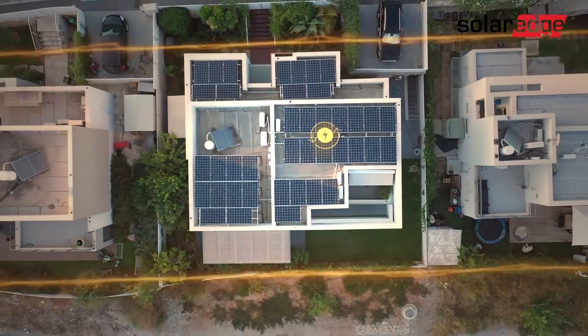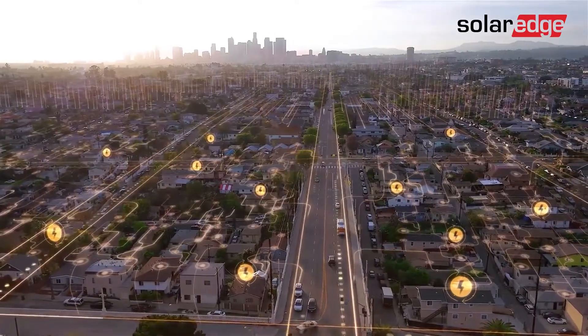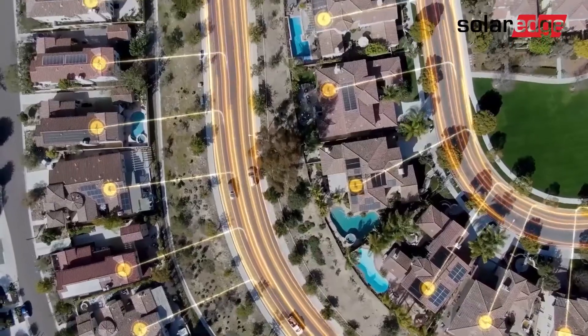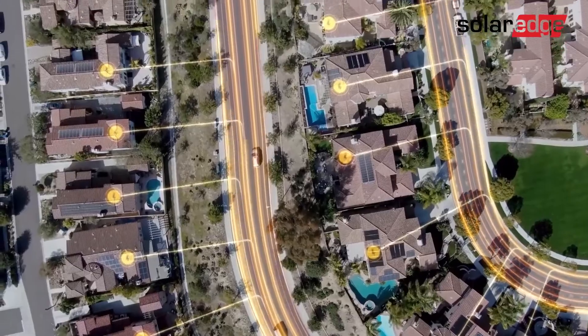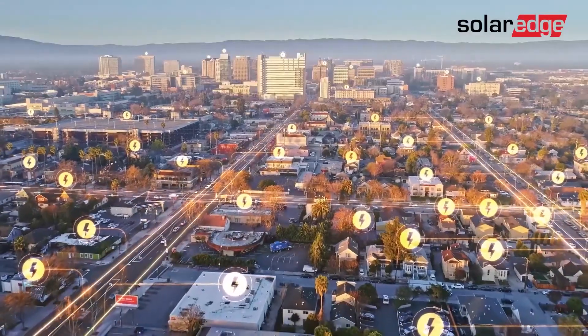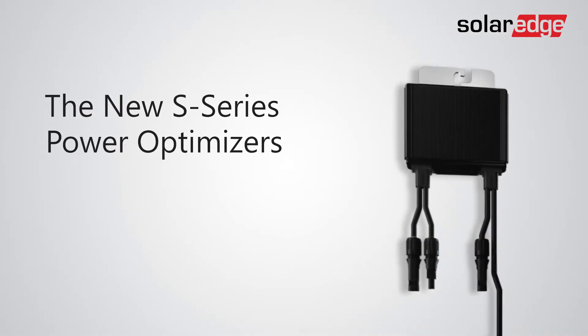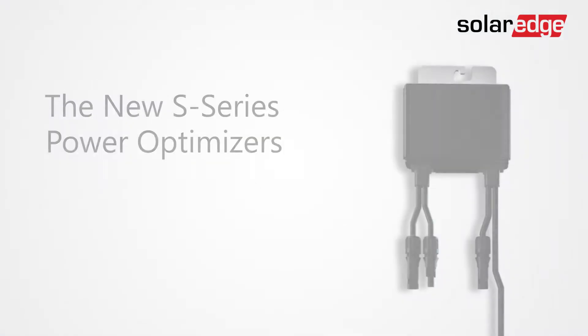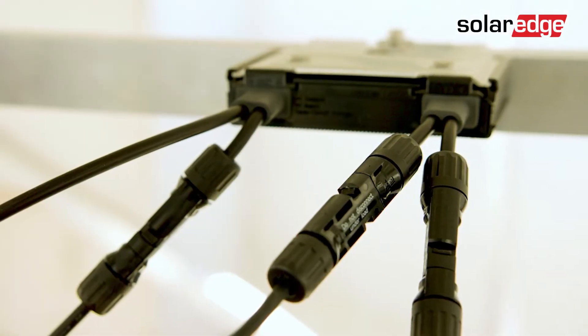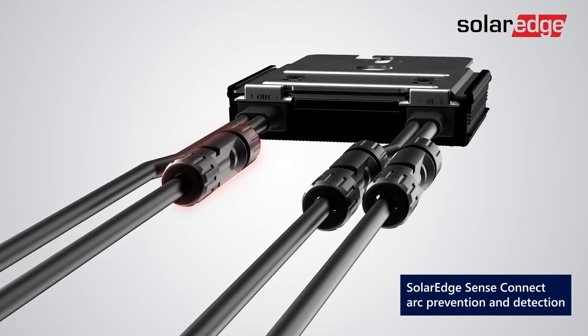When installing residential solar systems, there can be no compromise on safety. For more than a decade, SolarEdge's pioneering innovations have made over 2 million PV systems around the world smarter and safer. Now our newest generation of power optimizers does even more to protect people and property. The S-Series introduces SolarEdge SenseConnect technology, designed to prevent electric arcs and overheating connectors.